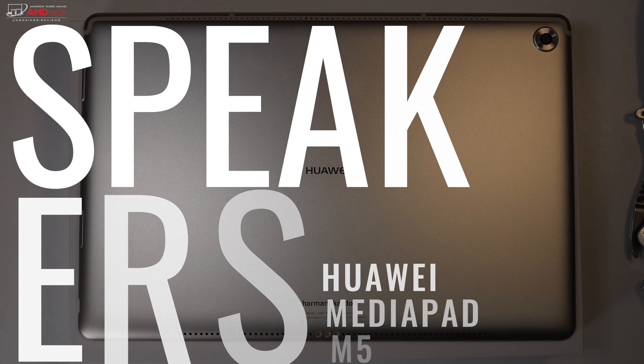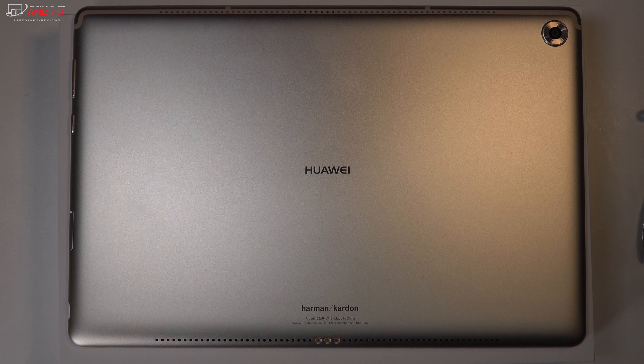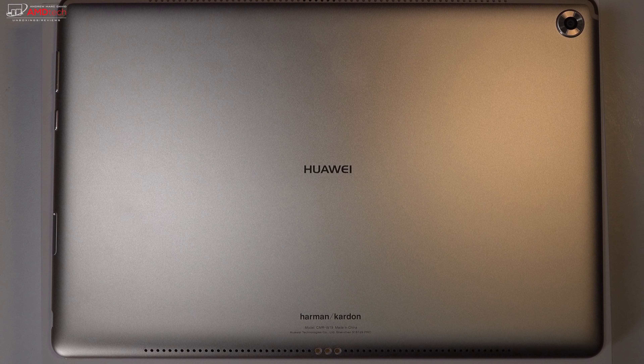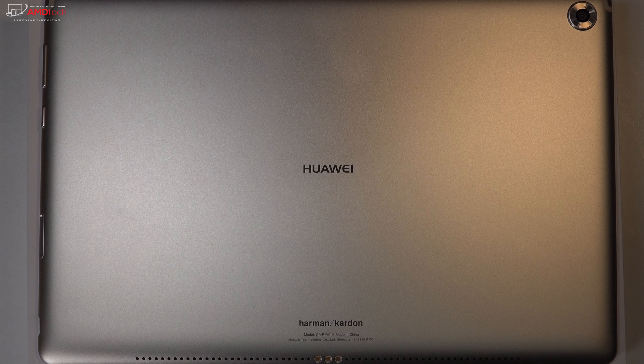The M5 Pro sports quad speakers — two on the top and two on the bottom, rear-facing. They sound fantastic, giving the illusion of surround sound with rich, full audio and great volume, and there is bass. Let's listen to them in action.